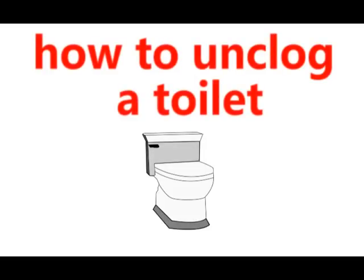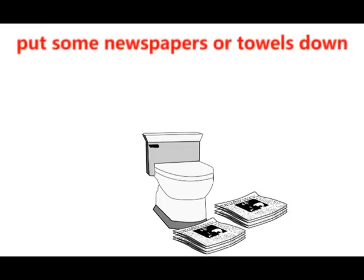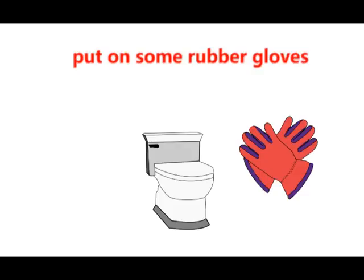How to unclog a toilet. Put some newspapers or towels down, then put on some rubber gloves.